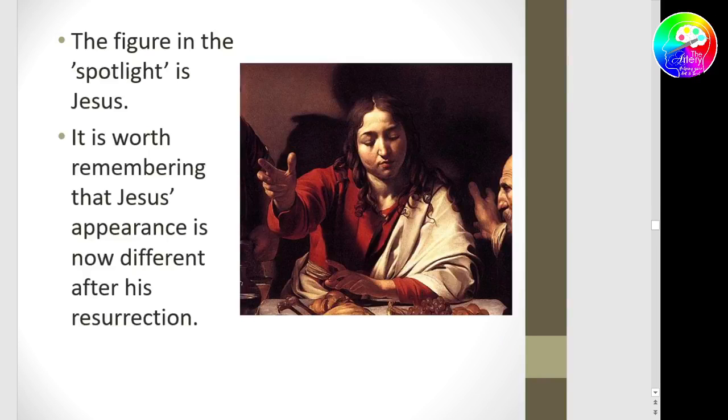Christ is obviously beardless. If it looked exactly like Christ for us to identify, we'd be wondering why the disciples didn't recognise him. So his appearance is different and altered so they didn't recognise him straight away. It is quite fascinating.